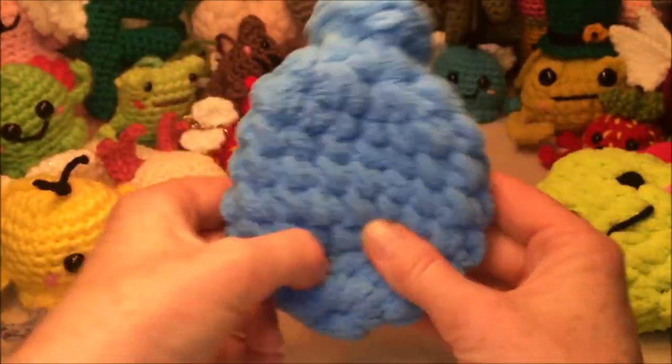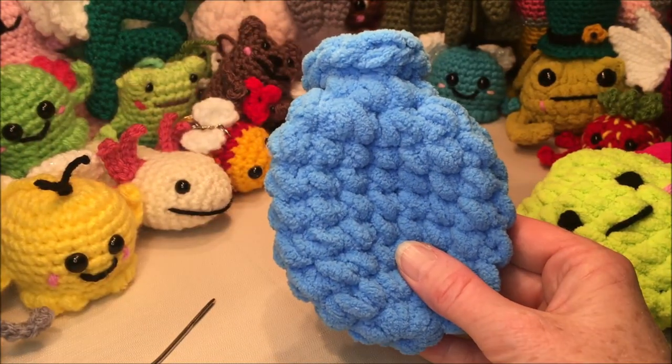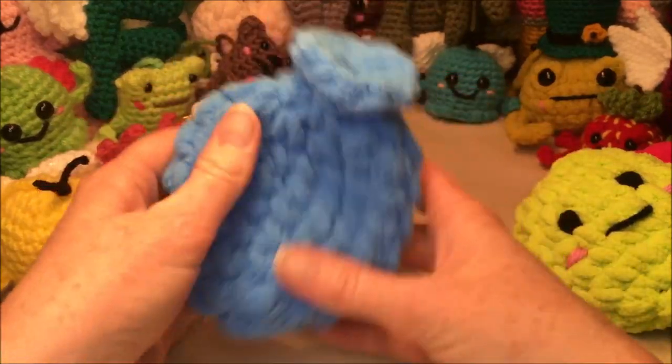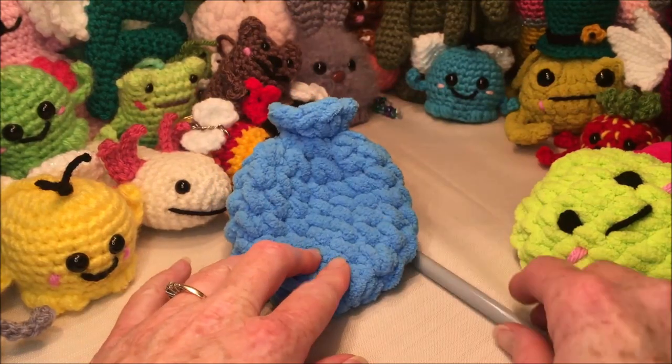I hope you enjoyed this video — it's a little different than what I've been doing on my channel. Let me know if you'd like to see other little household-y stuff on my channel instead of just Amigurumi.